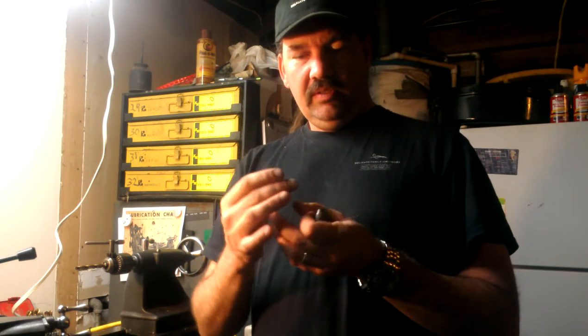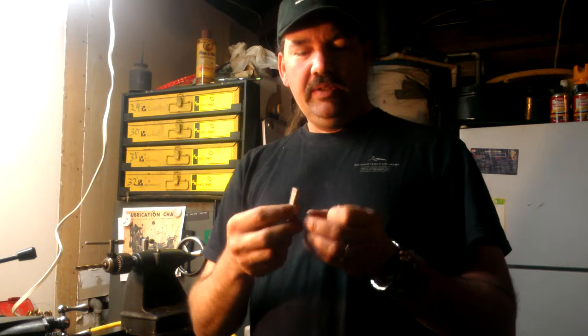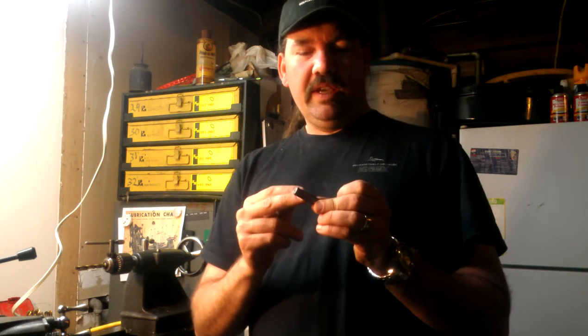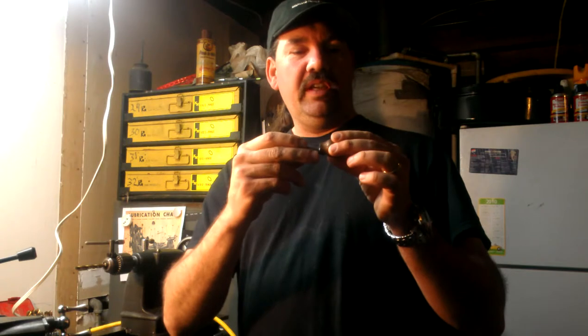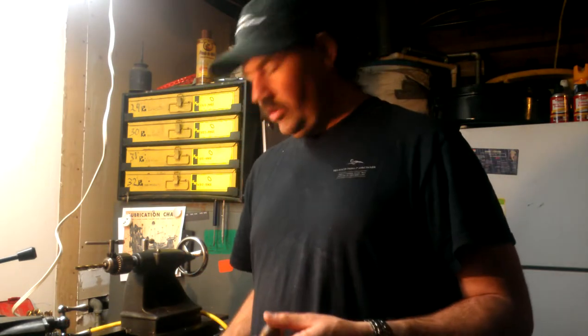What I did here is I drilled this 5/16" coarse, and what I've got to do now is turn myself a little shoulder here and thread that 5/16" fine, and then I'll put some Loctite on here and put this together.